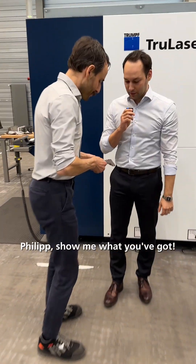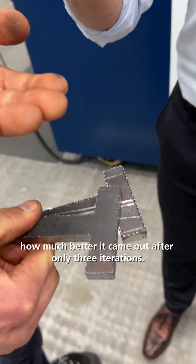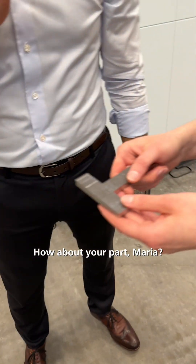Philip, show me what you've got. Look at this. How much better it came out after only three iterations. Yes, looks good. How about your part, Maria?